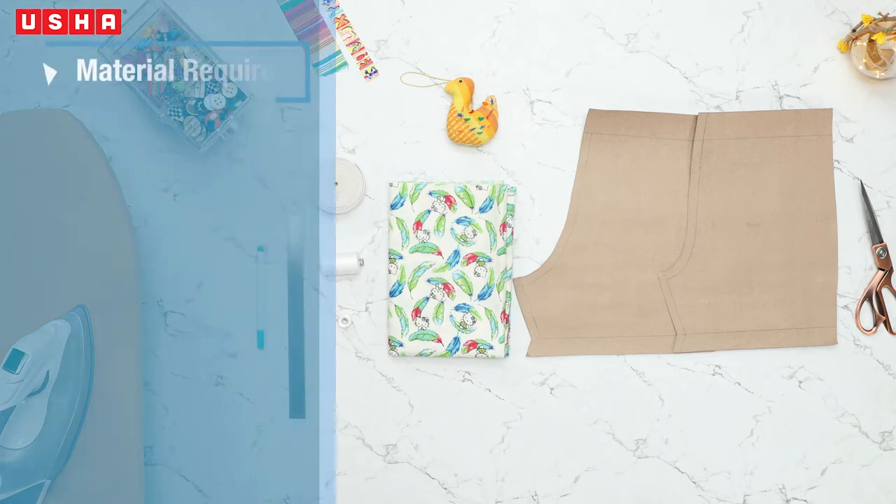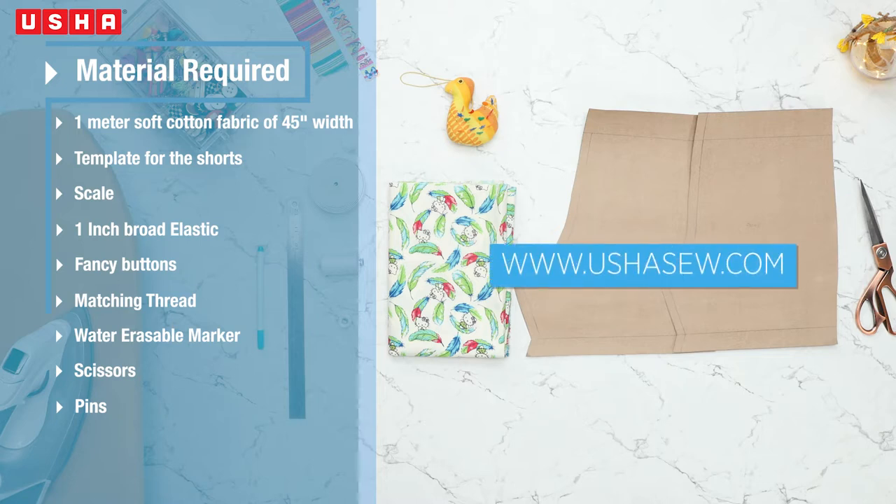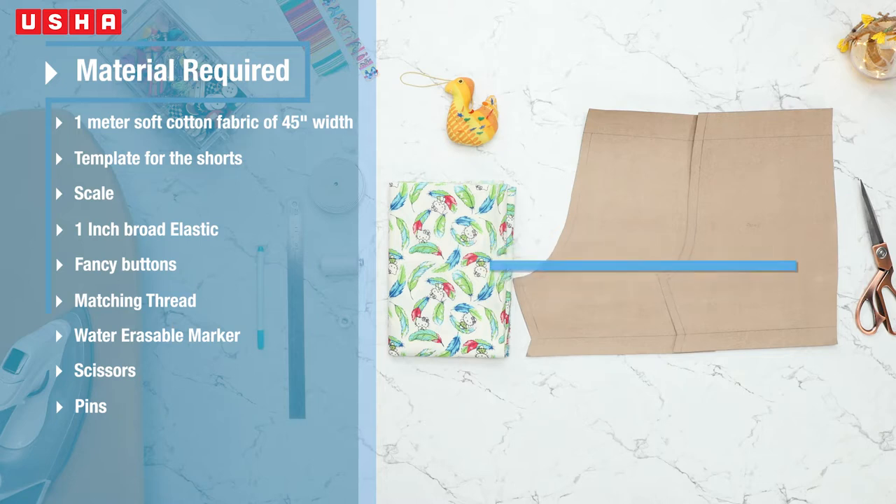Material List: 1 meter soft cotton printed fabric of 45 inches width. The template of the seer shorts, which you can download from our website www.ushasow.com. Scale 1 inch broad elastic, fancy buttons, matching thread, water erasable marker, scissors and pins.